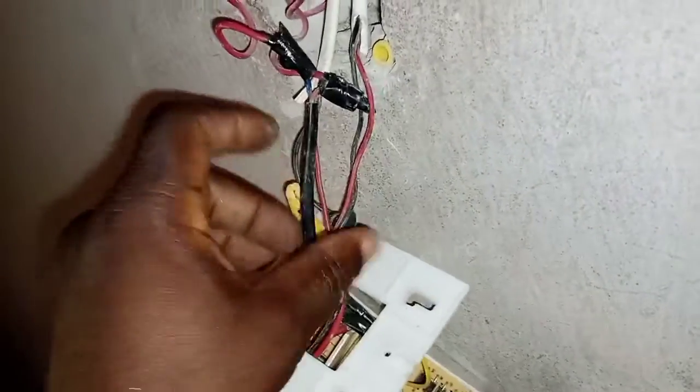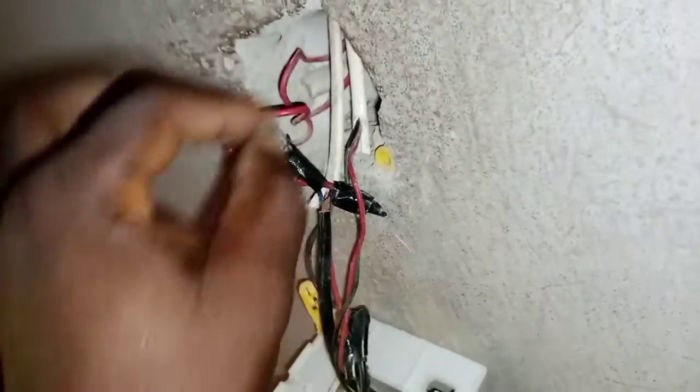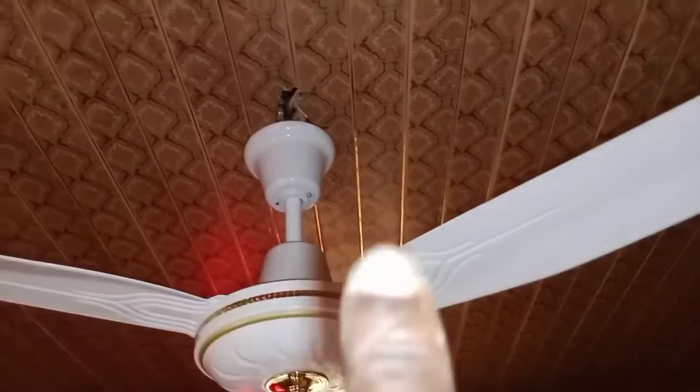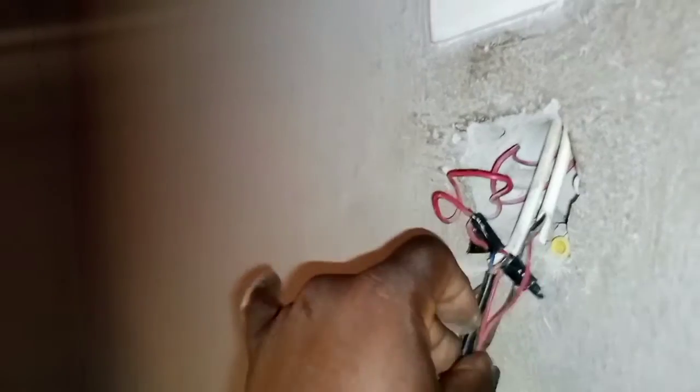Right here is the control. This particular point where you see '12 volt' — this is like the adapter. You connect it to this particular one here, which goes straight to the label up there where you see '12 volt plus' and '12 volt minus'.